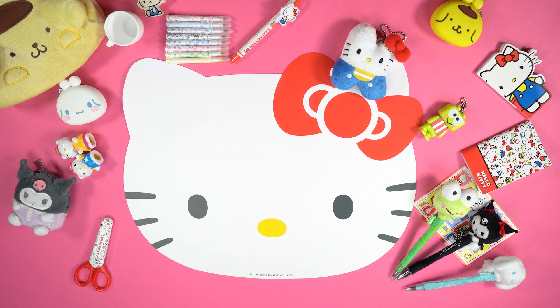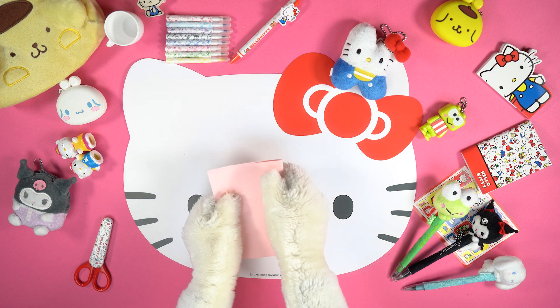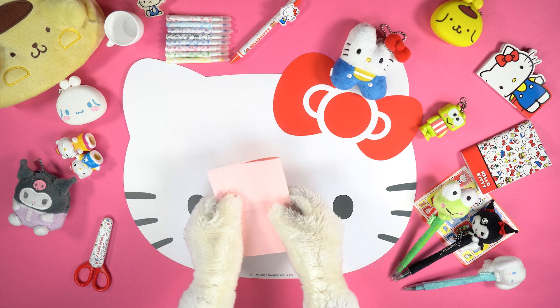Let's start by learning together how to create the flowers for our festoons. Take a sheet of pink cardboard and fold it in half on the long side. Then repeat and fold it again like this.